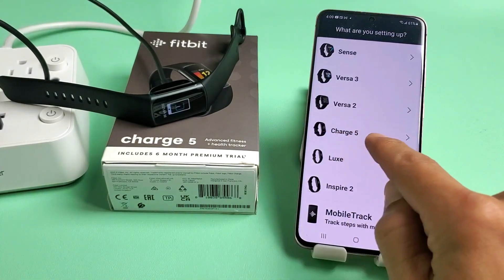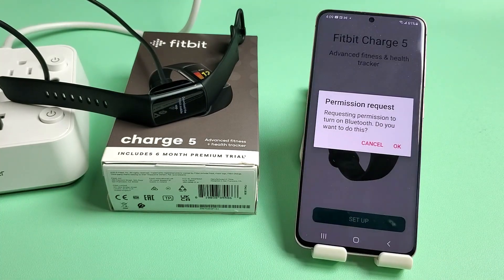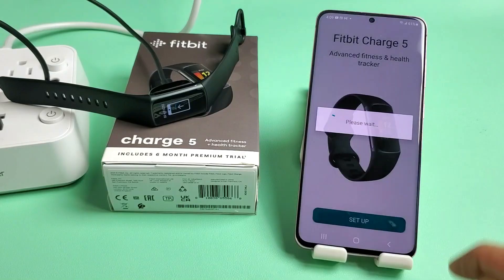Look for your Charge 5 right here and tap on that. Tap on set up. It will request Bluetooth — tap Yes and click OK.